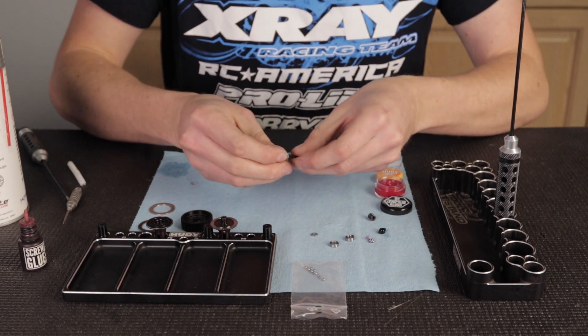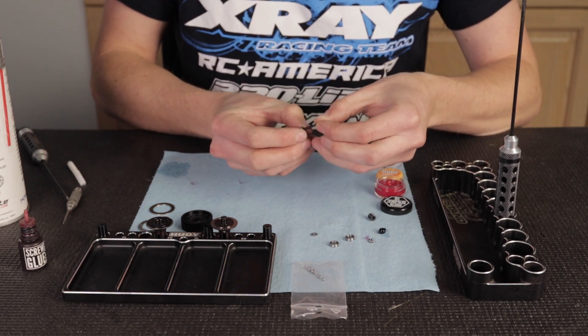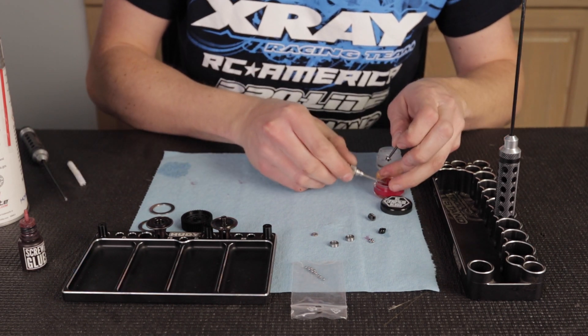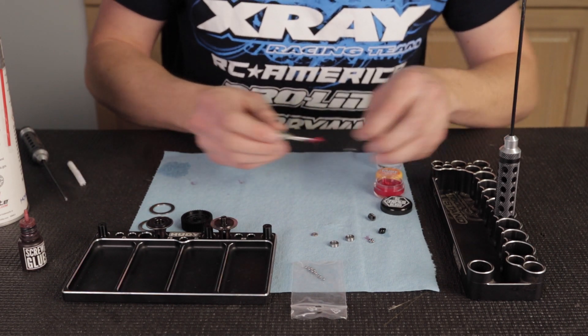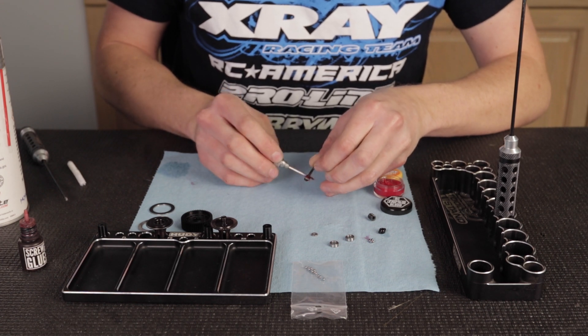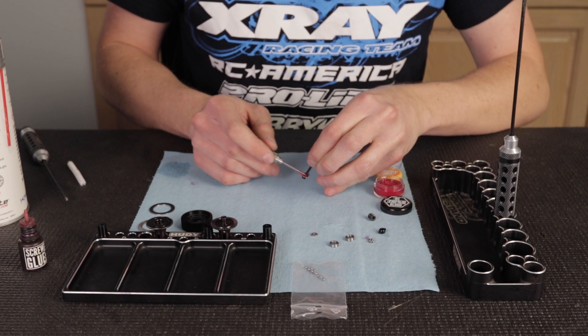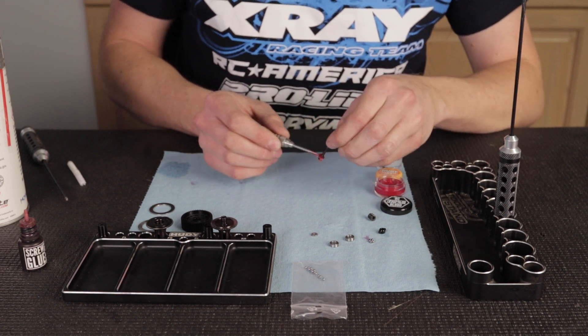Now I'm going to build the thrust bearing. I'm going to put the first washer on and I'm going to be using 110% RC Blood — it's a really thick bearing grease so it's really good for this application. You want to make sure you put a lot on there, and it'll make the diff last that much longer.